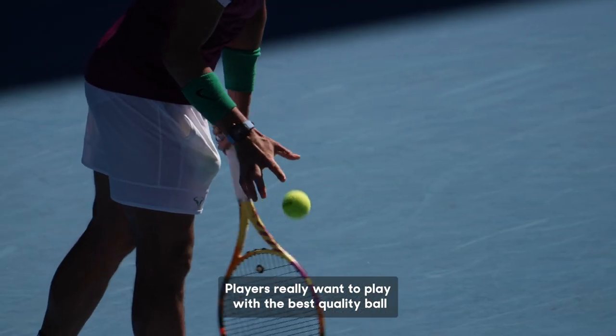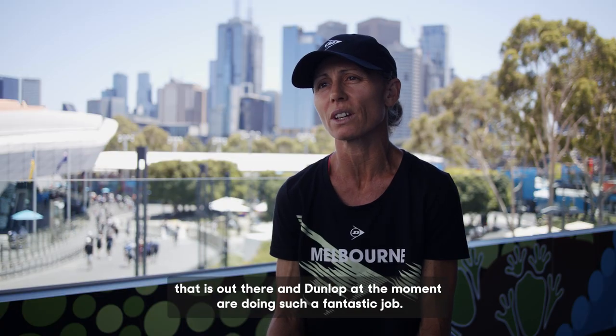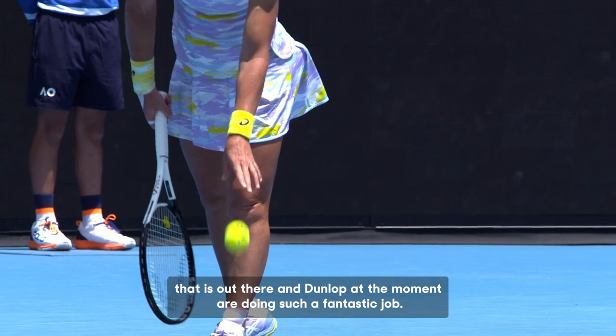Players really want to play with the best quality ball that is out there, and Dunlop at the moment are doing such a fantastic job.